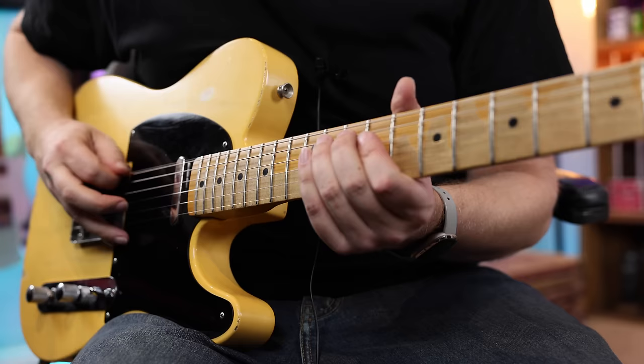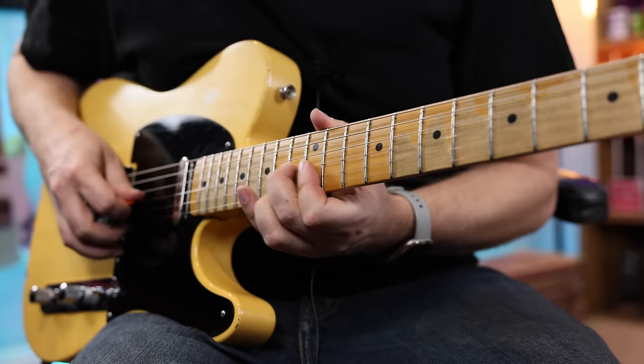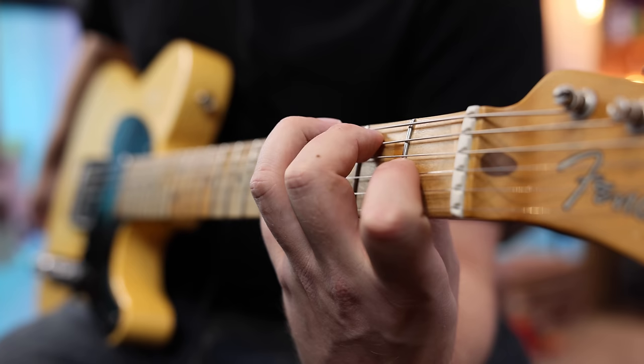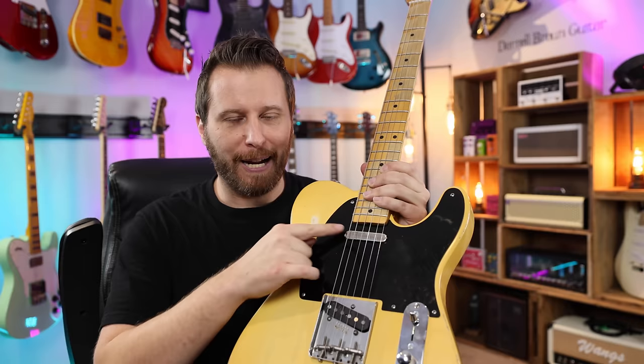And then of course you've got your neck pickup. After listening back to those tones, here are my initial thoughts on the bipolar. Disregarding position two and position four for a second, let's focus on the traditional Tele tones — the bridge pickup, both together, and the neck pickup. These are really great sounding pickups, especially if you like vintage T-style tones. If you want lots of sparkle, lots of spank, lots of attack, tons of brightness, these pickups just by themselves sound really, really great.